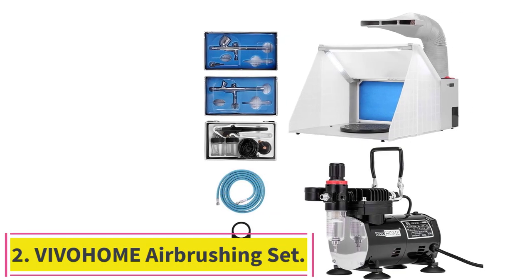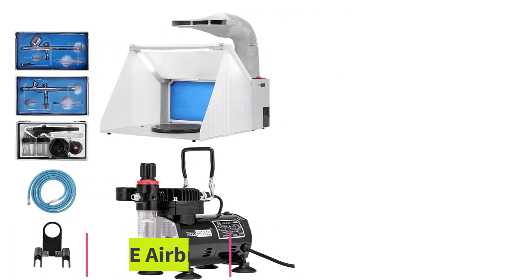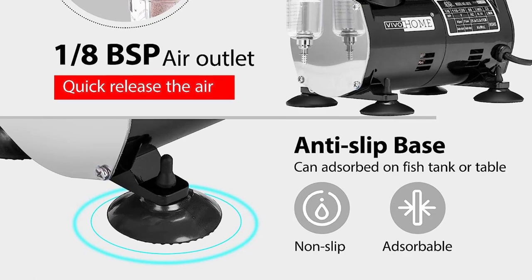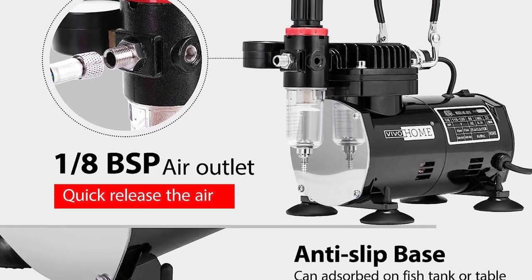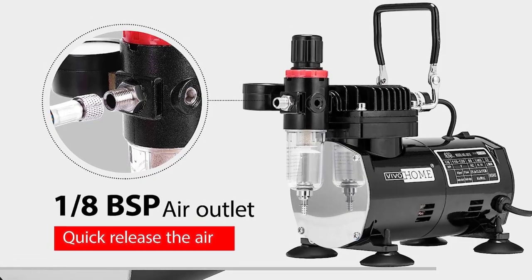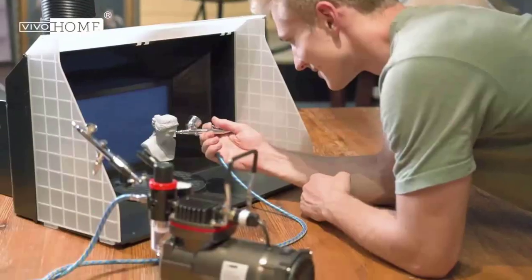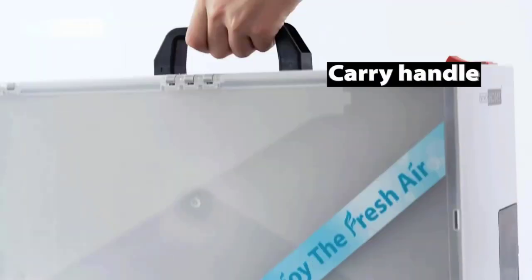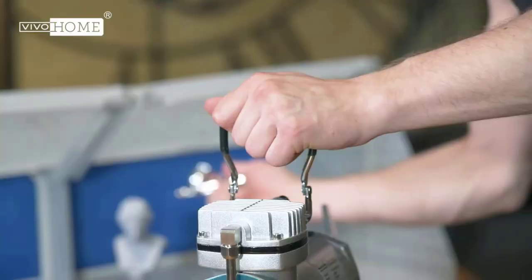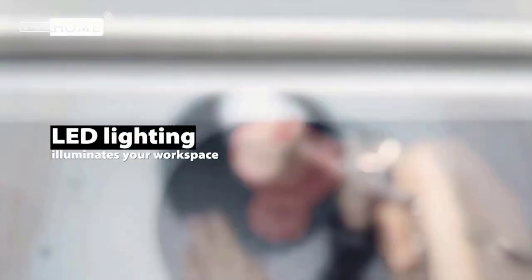Number 2: Vivahome Airbrushing Set with Compressor and Spray Booth. The Vivahome Professional Airbrushing Combo Set includes a 1/5HP Portable Compressor Kit and a Model Spray Paint Booth for tattoo, makeup, shoes, cake, craft, nail, and toy parts. The set features a portable, compact design that includes a foldable airbrush spray booth, three airbrushes with different sizes, and a 1/5HP High Performance Oil-Free Piston Air Compressor with an Air Tank.